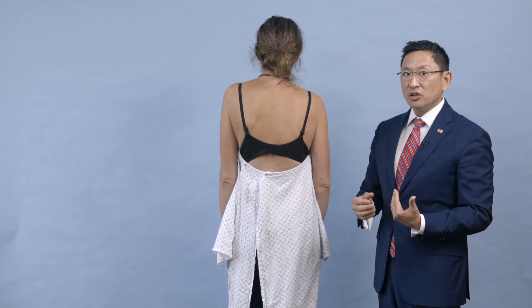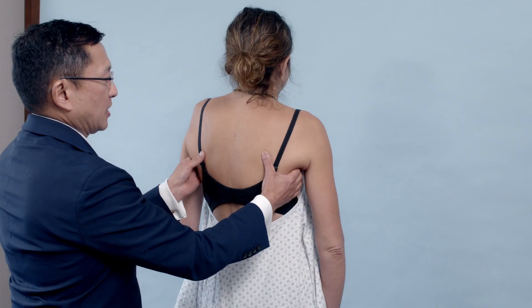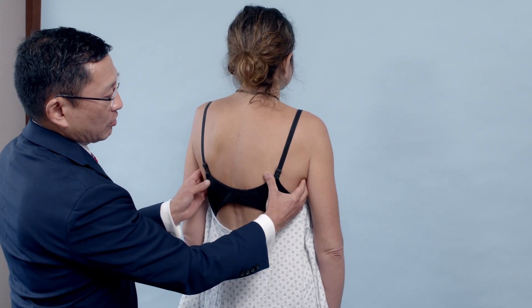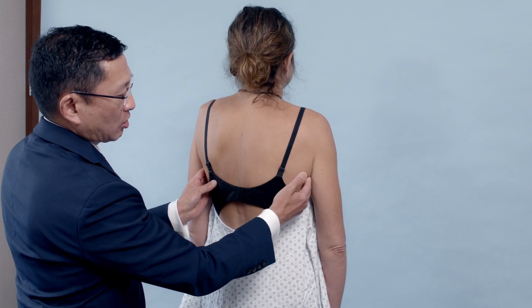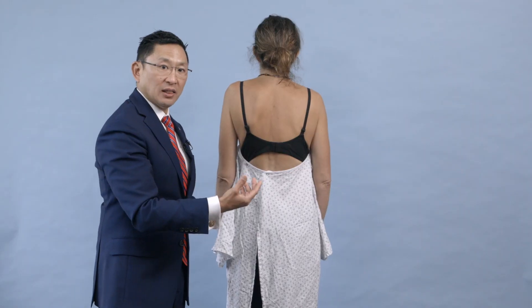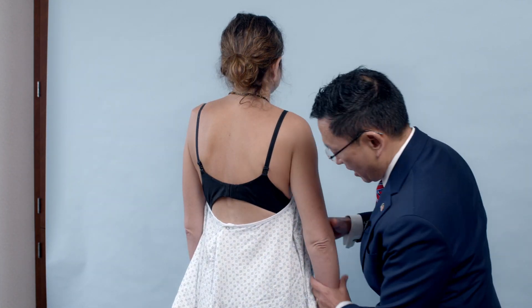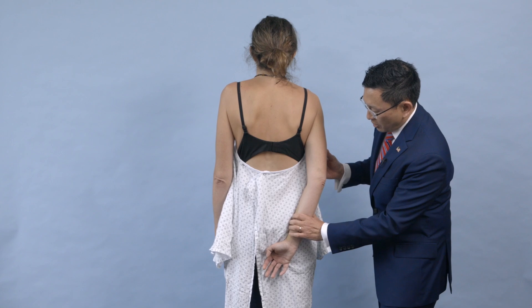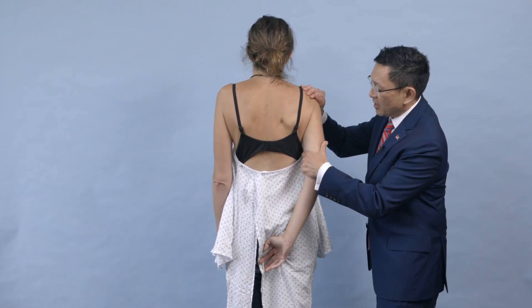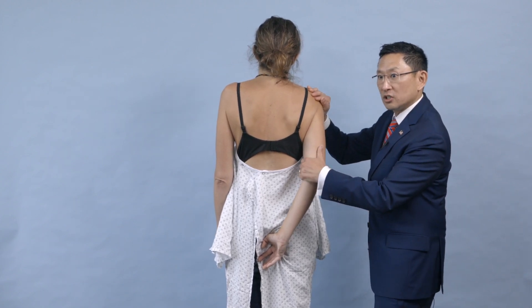The thoracodorsal nerve going to the latissimus dorsi is one of those nerves that's hard to fool. The way you test it is to reach underneath her armpits and have her cough — focusing right here you can see and feel the latissimus. Once you do that and feel it bilaterally you know it fires. The way you further test the latissimus is to have her hand right on her back at the gluteus and pull it away — I can not only see but feel. She has a normal thoracodorsal latissimus.